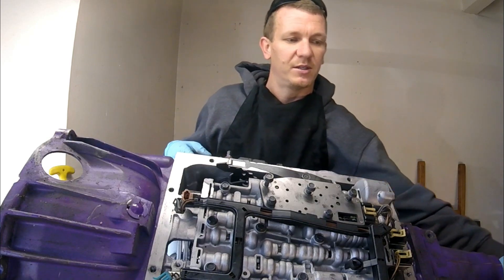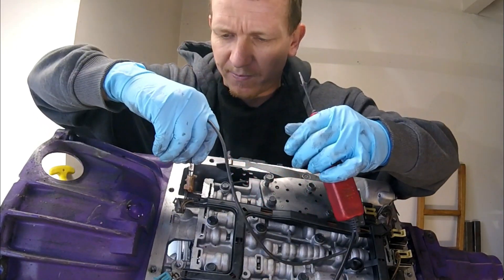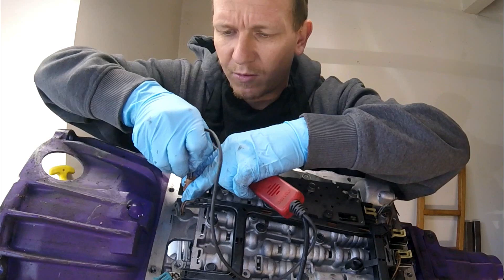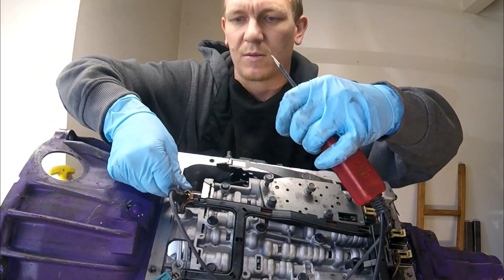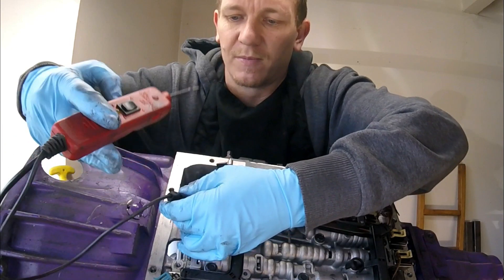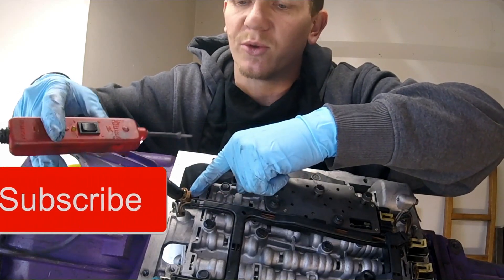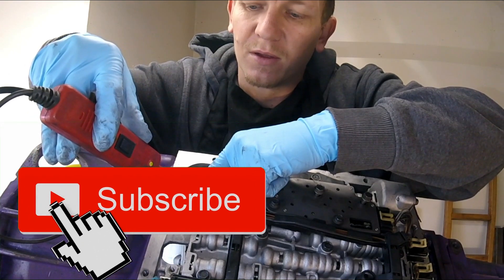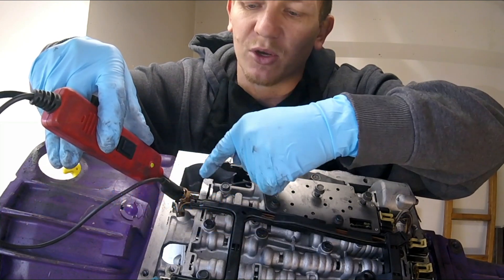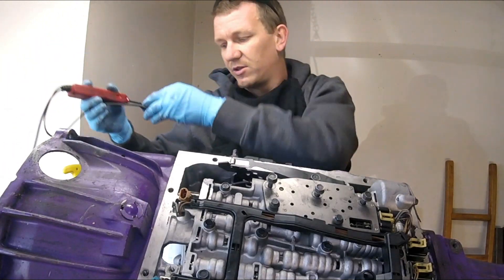Another easy way to check for continuity in your solenoid is with your power probe again. I'm going to just clip on to one of the prongs. When the power probe touches ground, I get a ground. With this clip on and hooked to a battery, I'm giving the solenoid ground — just checking for continuity. I am touching the other prong and you can see the green light coming on. That's showing that ground is going through the solenoid. By this, it looks good. Everything looks fine so far.